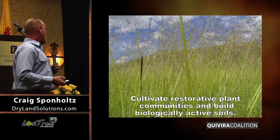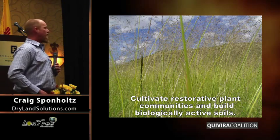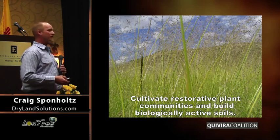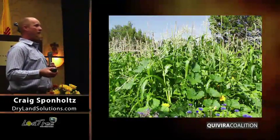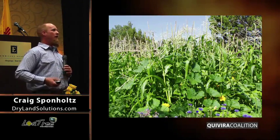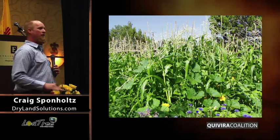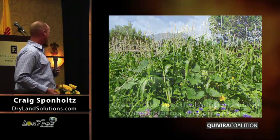The next part — and this is where we get really proactive — is to cultivate restorative plant communities and to cultivate healthy, biologically active soils. Doug's going to get into the cultivation, and by cultivation, of course, I don't mean tillage. I mean this is our hands at work, whether it's making compost, brewing compost teas, doing erosion control, doing things that allow more moisture to soak into the ground and grow better vegetation and improve that biology.